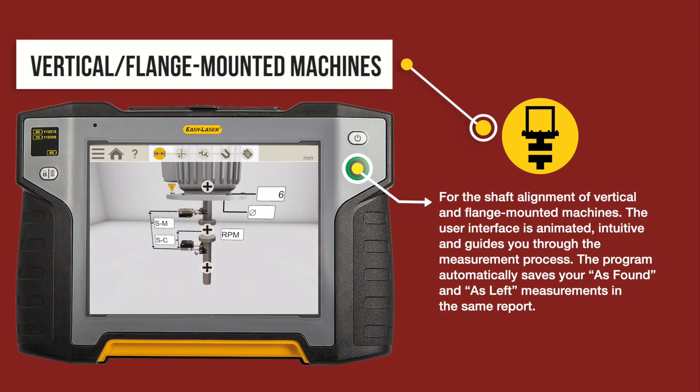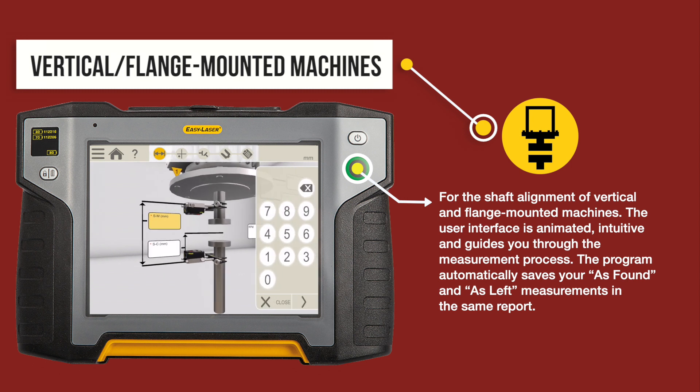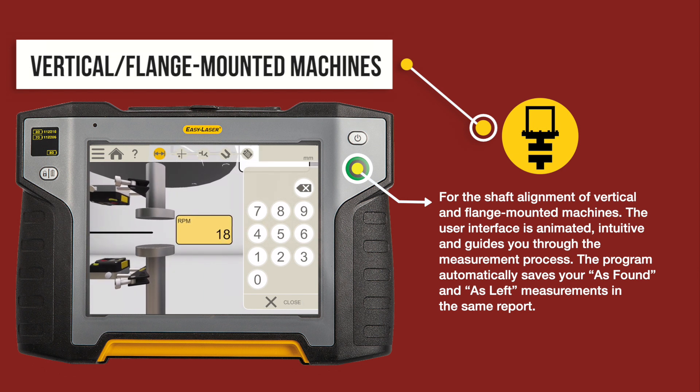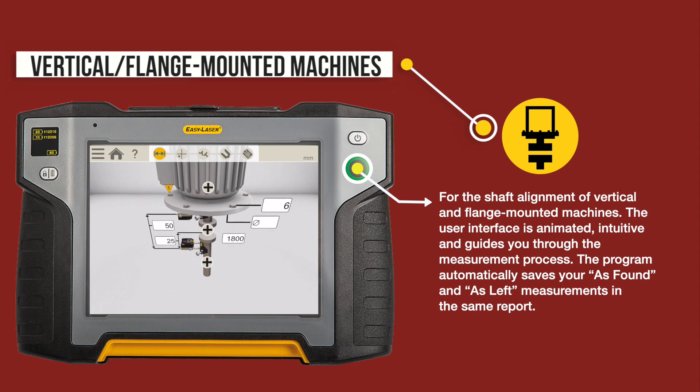For the shaft alignment of vertical and flange mounted machines, the user interface is animated and intuitive, guiding you through the measurement process. The program automatically saves your as-found and as-left measurements in the same report.